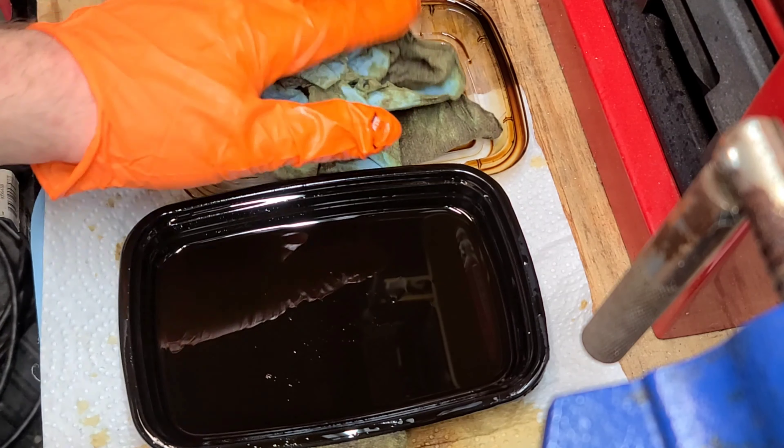Yeah, I'm definitely happy with that. It looks factory and it looks way better than when I got it — doesn't look bubbled, doesn't look cheap. I want it to look like I didn't even touch it, so we'll see.